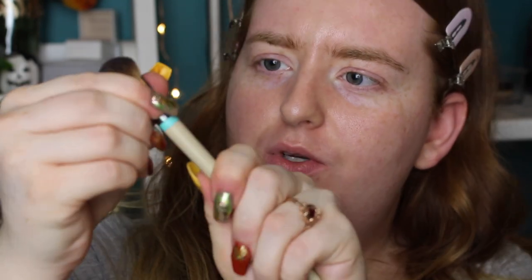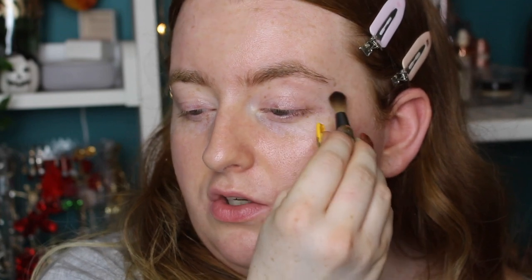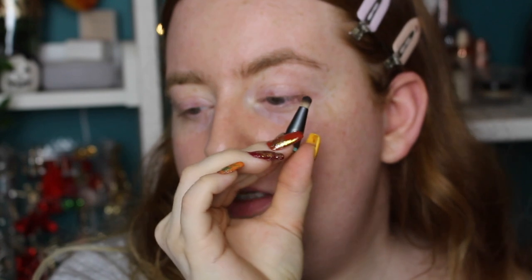You get seven brush heads in this little set. The handle feels a little bit cheap, I'm not going to lie — I hope it stands the test of time with all the interchanging. All you do is twist and pull — they just kind of snap on. Each brush head has a name, which is great. This is the Base Shadow brush — a big fluffy brush, probably better for highlight. Then there's a Flat Shadow brush for base, and the Blending Crease brush, which looks a decent size — not too big.